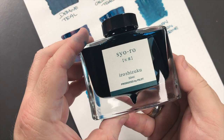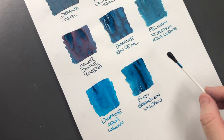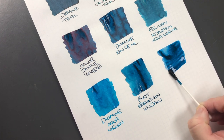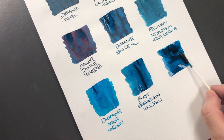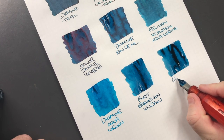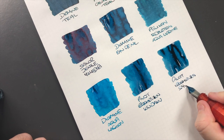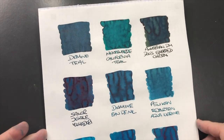The final ink is Pilot Iroshizuku and this is Sayo-ro, so we'll do an ink swatch. This does seem quite saturated. I'll do a second pass just to see. This is Pilot Iroshizuku Sayo-ro. So let's take a look at these inks in a little bit more detail.